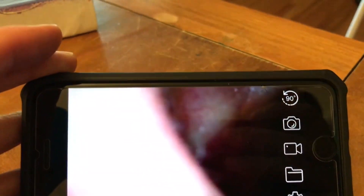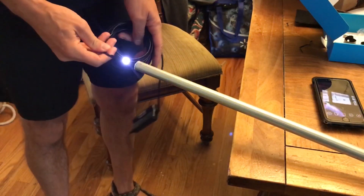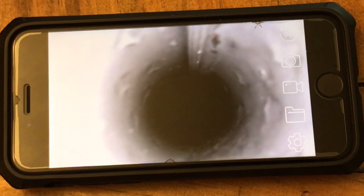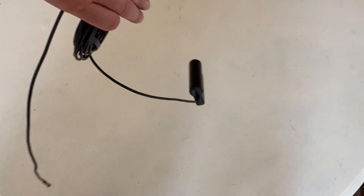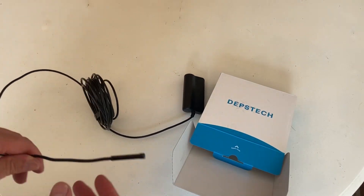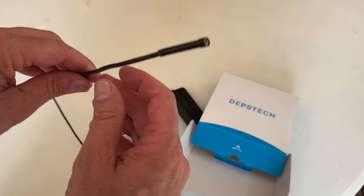You can actually use that and look at all sorts of stuff. I got this endoscope from Depstek, and we're going to stick it down in the spark plug tube and see what we can figure out.